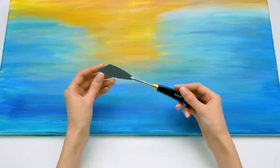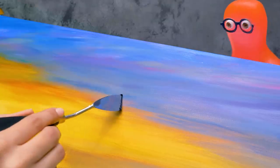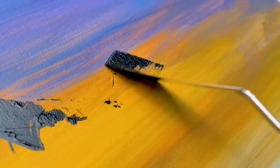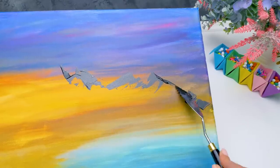Let's continue working on our painting. It's time for the palette knife. Oh, it's getting really interesting. I didn't know you could paint with a spatula. Oh, Sammy, a joke told twice doesn't become twice as funny. If it's funny for me, it's funny for everyone.